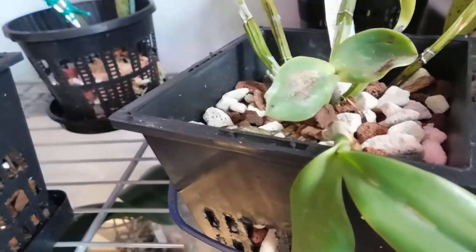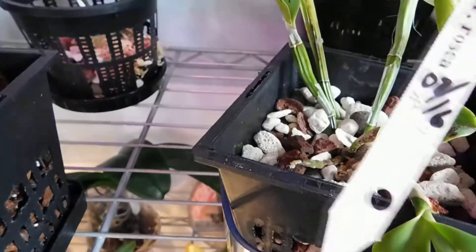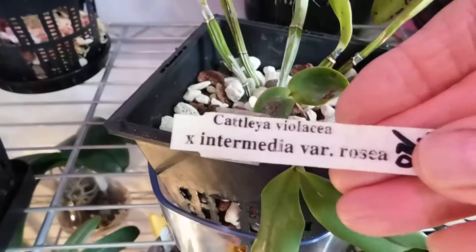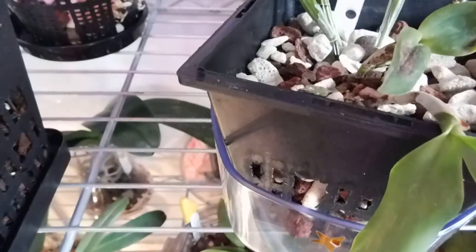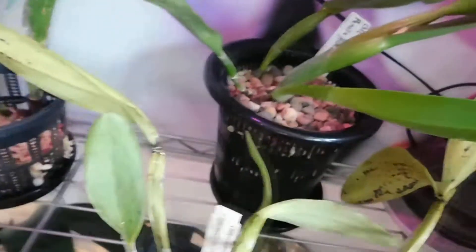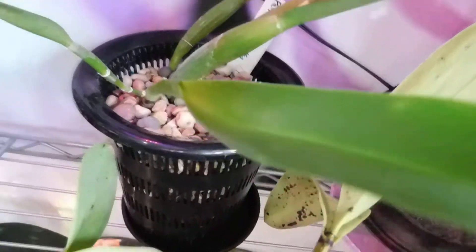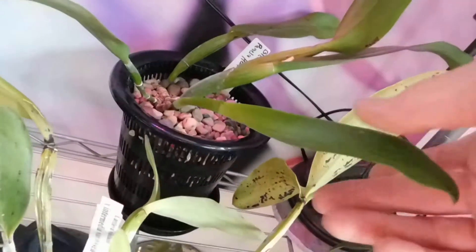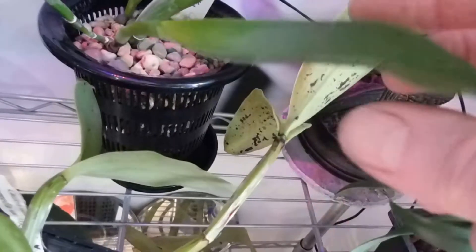And of course this is the Cattleya — I've tried to save this one. Keep my fingers crossed — that's Pamela Heatherington. You see the marks where I've had a little bit of scale — those little white marks.